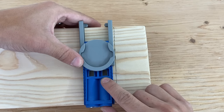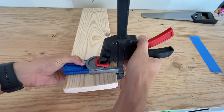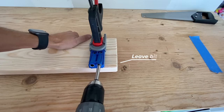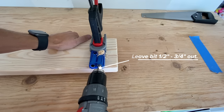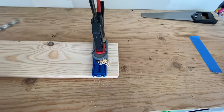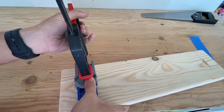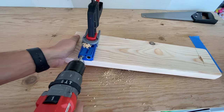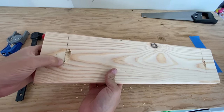Now take your kreg jig and slide it over so the line lines up with the hole, then just clamp it down in place. When you start to drill, it's important to make sure the bit doesn't go all the way in. I like to leave about a half inch of the drill bit sticking out so the shelf has a little bit more wood for the screw to hold on to. It should look something like this when you're done. Now just do the same thing to the other side. I didn't quite clamp it in the correct spot, but it shouldn't matter if you get a little bit off.